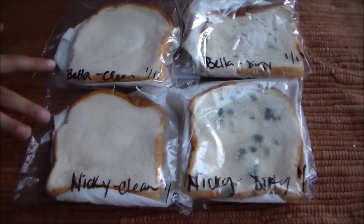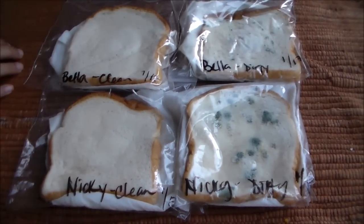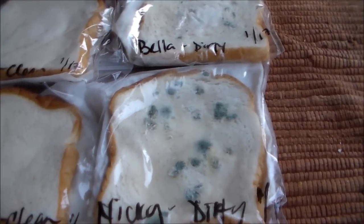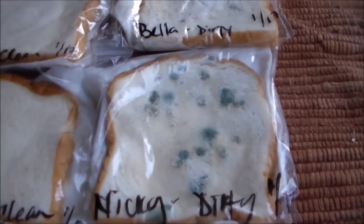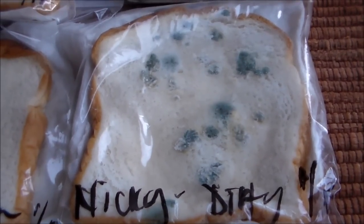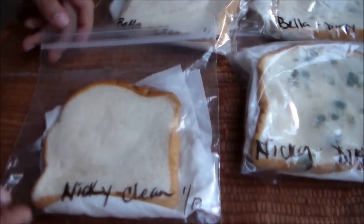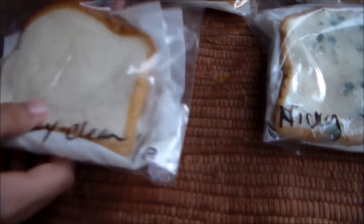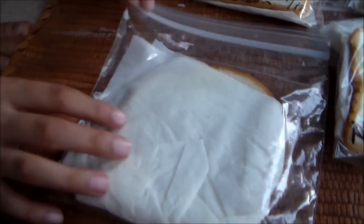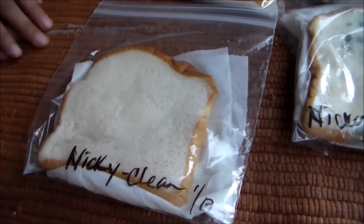That's clean. The left side is clean. We washed our hands and then we wiped our hands on the bread when our hands were clean. Then we got our hands a little dirty and we wiped it on the dirty bread on the right side. So we put the bread in a plastic bag and put a wet paper towel on the back of the bread so it makes the bread wet and shows all the moldy stuff.